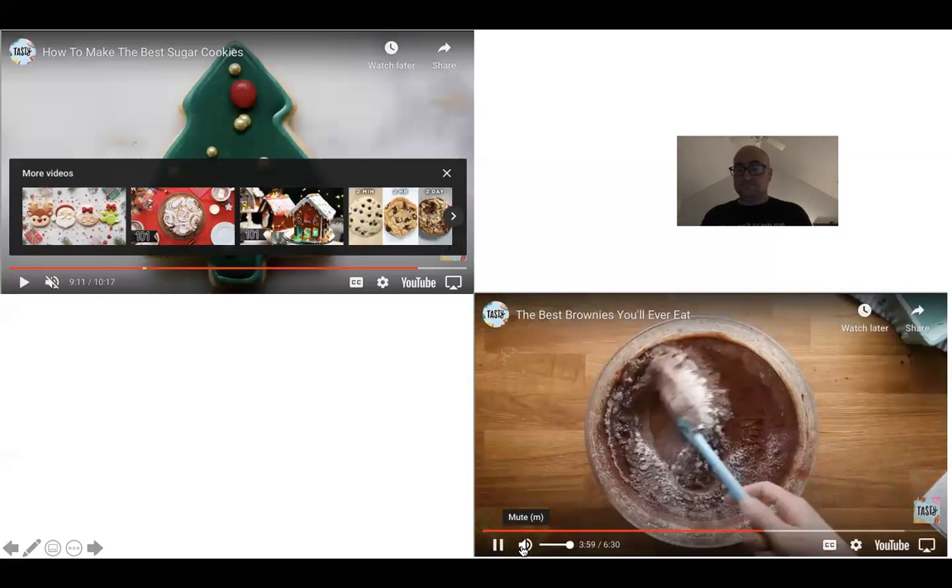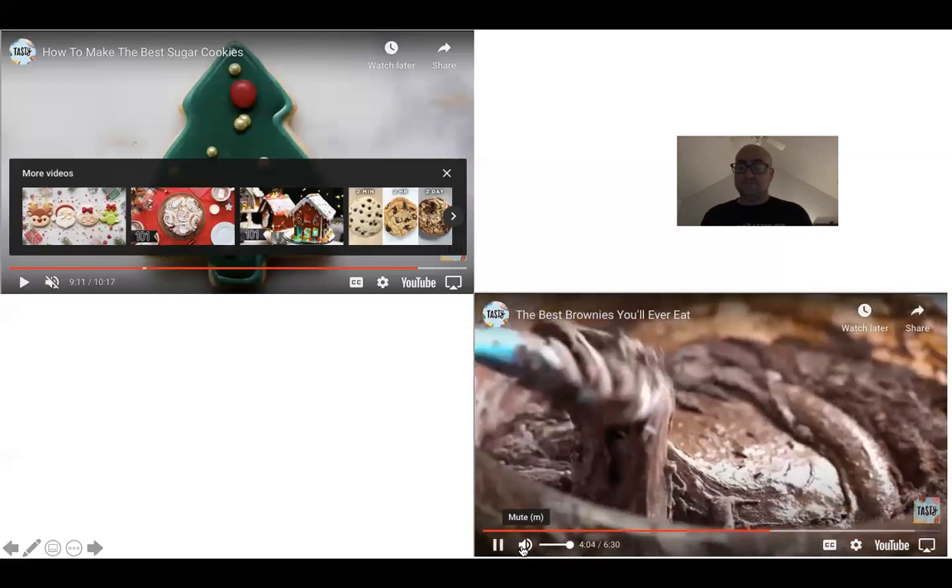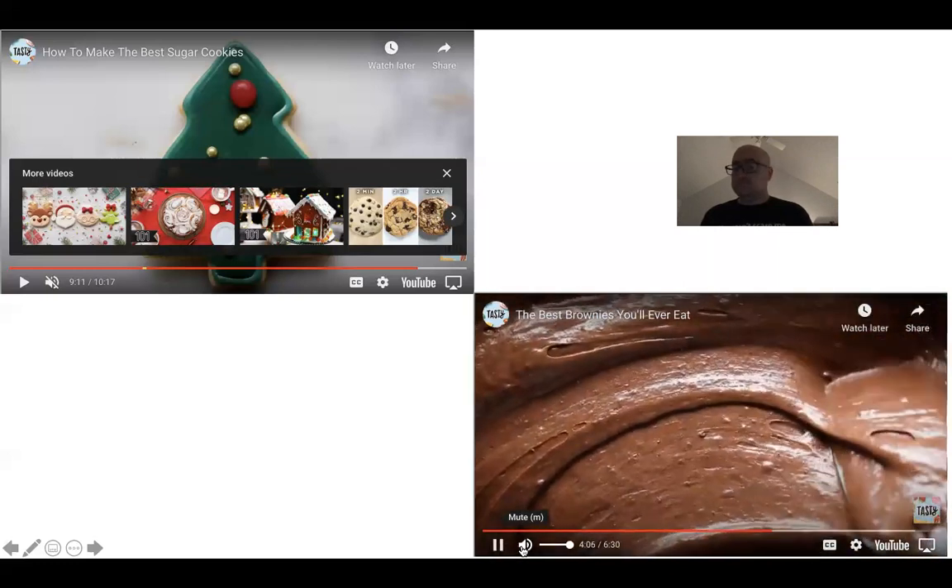And fold. Because we beat all that air in with the eggs, we don't want to totally deflate it — so just get the dry ingredients incorporated as quickly as you can.